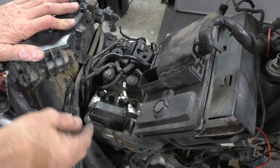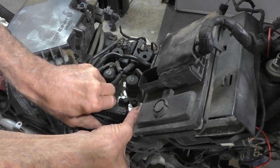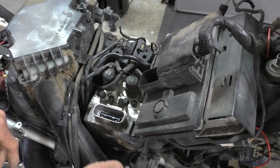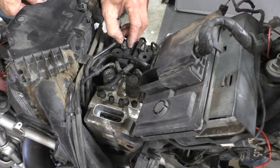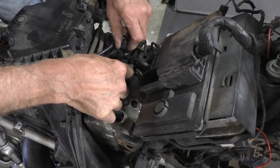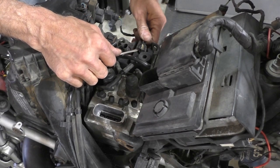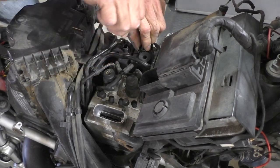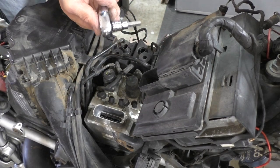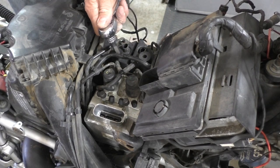First I'm going to pull the connector for the ABS pump to be sure it's fully disabled. There are also two fluid level sensors to disconnect. Then the two filler plugs come out with an eight millimeter socket Allen.